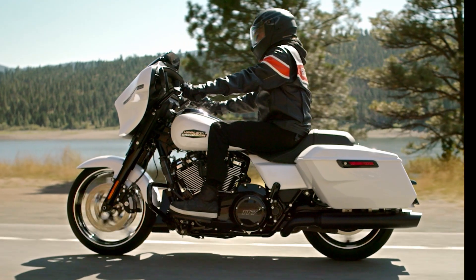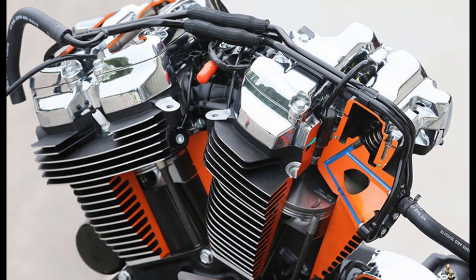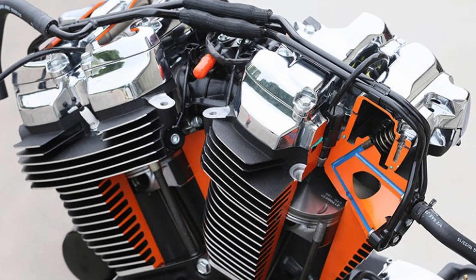A team of German engineers decided to put the Milwaukee 8 through a merciless 30,000 mile test run. After this endurance test they completely disassembled the engine, and in this video I will tell you what they found.